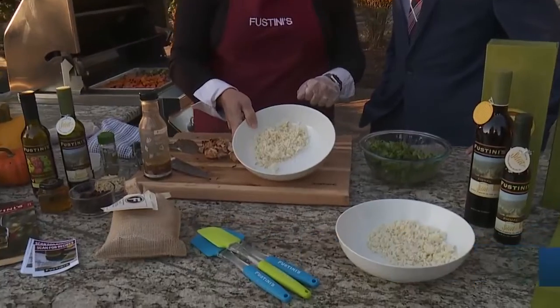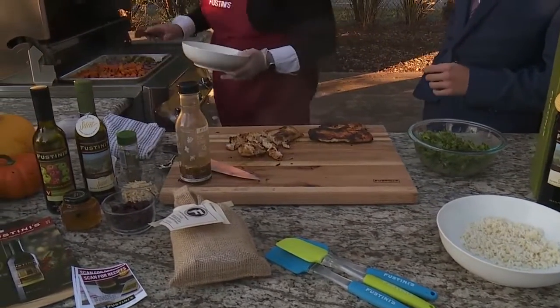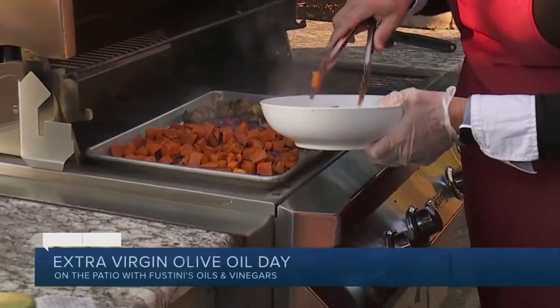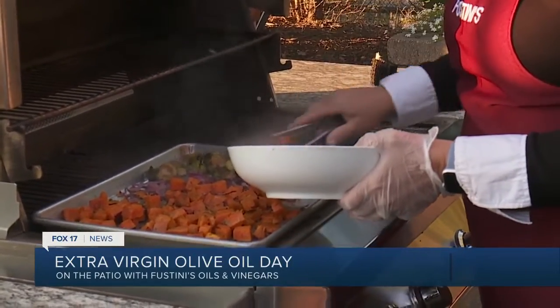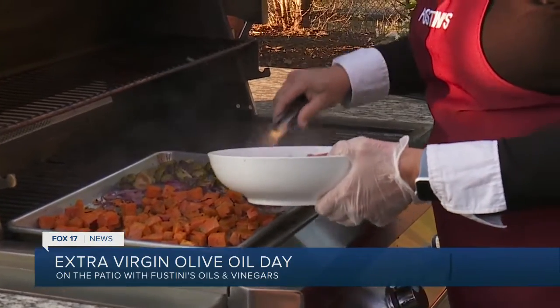So we've started with some cooked rice in the bottom. And what I'm going to do is add some veggies. We've got some sweet potatoes, some onion, and some Brussels sprouts. I roasted them, but having the grill on just to reheat them was great.